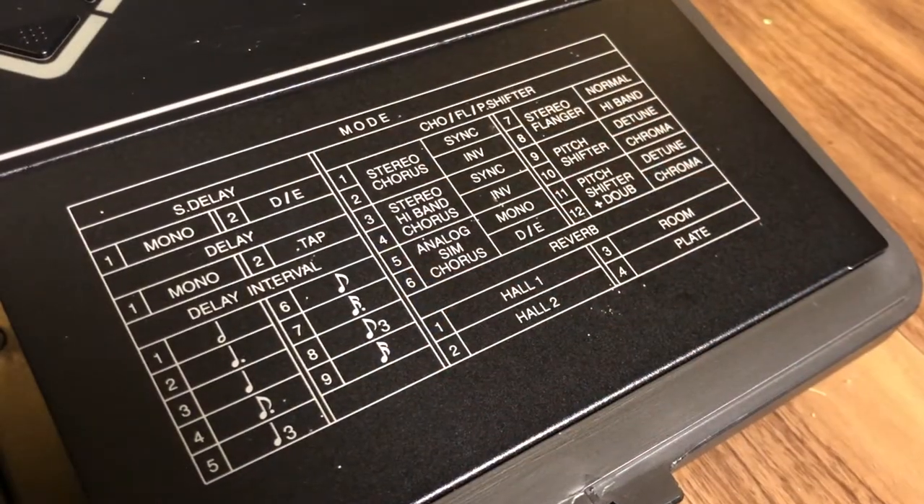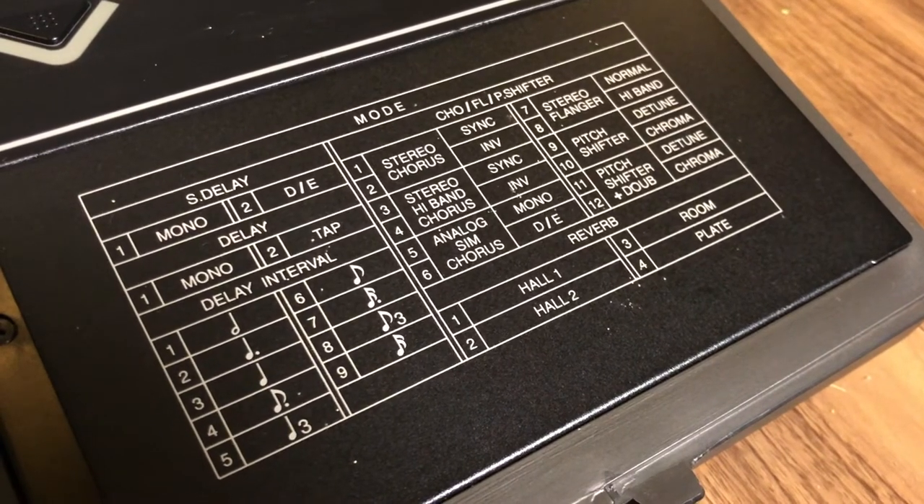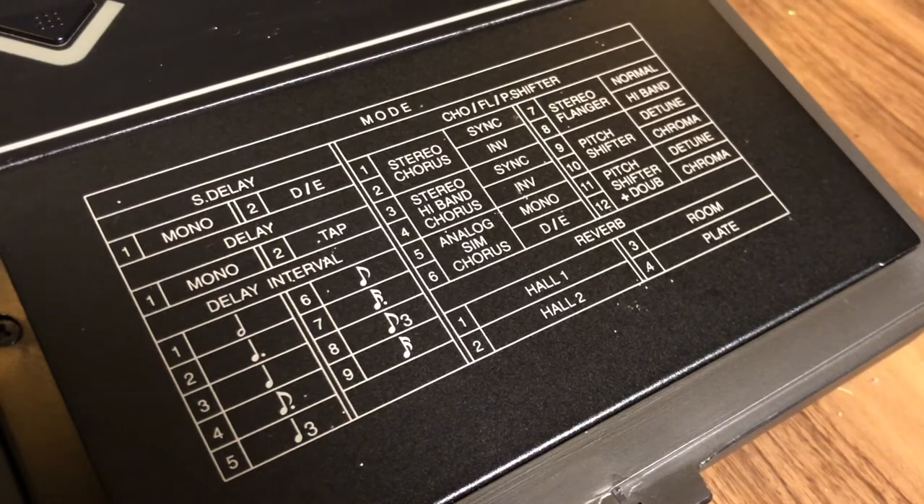Alright, we've opened our Tauntaun. Let's see what warm innards await us. Here's some effects — delay, reverb, various modulations, and pitch shifters.